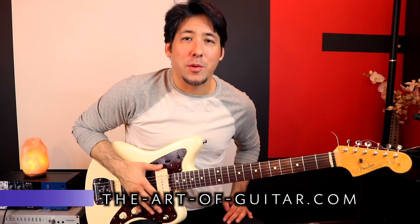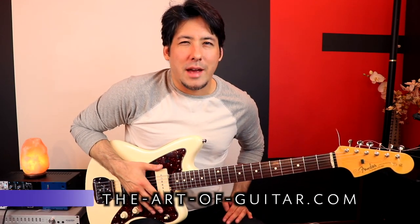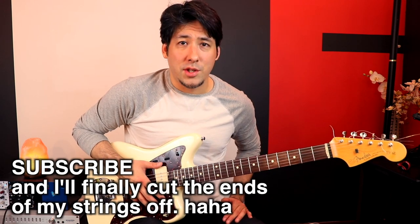What's up everyone, Mike here from the Art of Guitar, here with a quick lesson on a little mystery I had going on for a long time now, and that's Under the Bridge's intro.